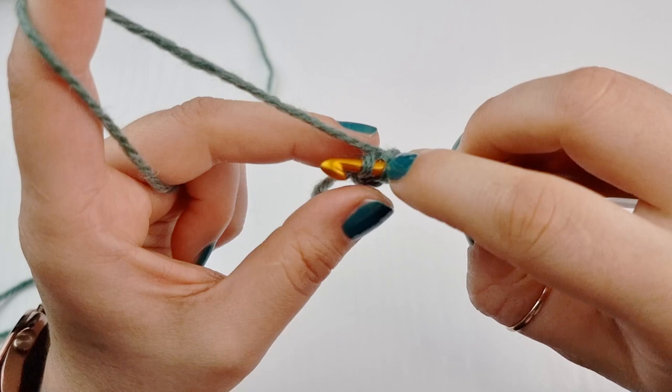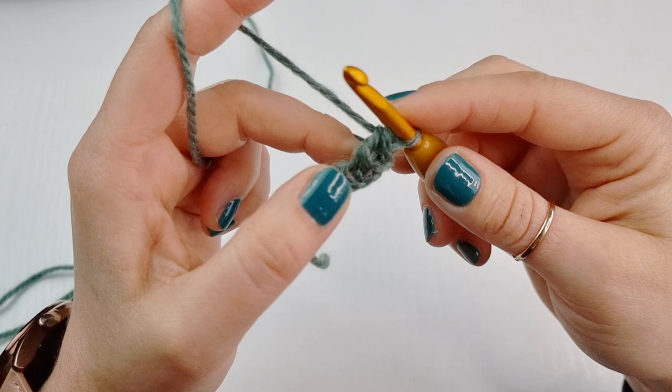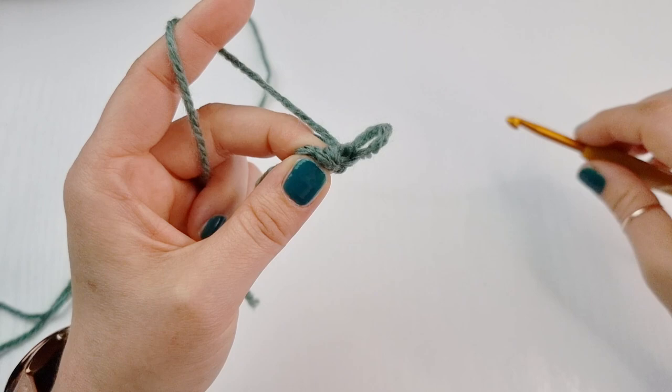Yarn over, pull through both first loops, you have two loops on your hook, yarn over and finish your single crochet. My stitches are really loose — once you know how to do this cord you can go tighter. Turn your work and again, from now on you'll always be working under both loops.